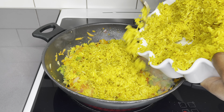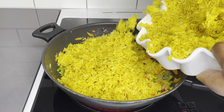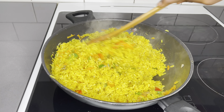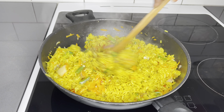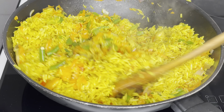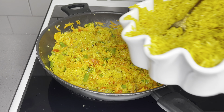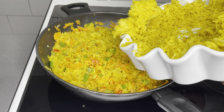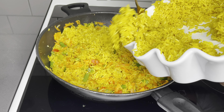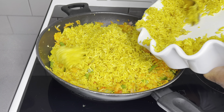Voila! Our beautiful colorful rice is going in right now. My kitchen smells amazing and I'm loving it. I'll just go ahead and mix it all together. Please take note that you do not add all the rice at once — divide it into two or three portions so that you can mix everything well together.